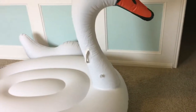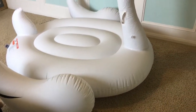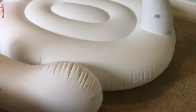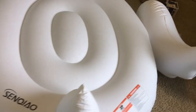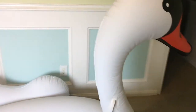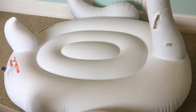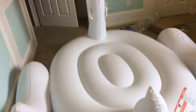Oh my god, so this finally came alive! You guys can see it's a gigantic swan. I wanted to show you guys how easy it was to blow up this 75-inch swan in just three minutes. I will be putting the link in the description section below — feel free to order yours. It comes alive in less than three minutes. This is a 75-inch swan for three people, and this one particularly is from this company right here. I will put the link in the description below on how to order your own.